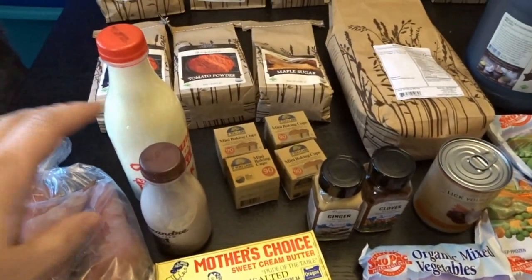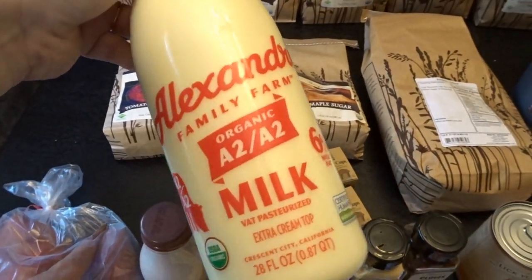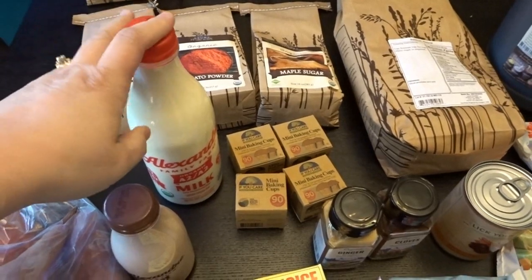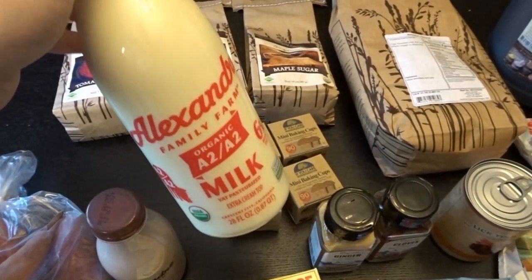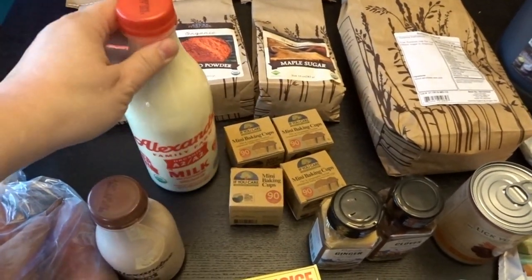I also tried a few of their dairy and frozen items this time. This is the Alexander Family Farm whole milk — it has an extra cream top. We don't use a ton of milk around here, mostly just for baking, in my morning coffee, and sometimes on top of our oatmeal. So very excited to try that out.